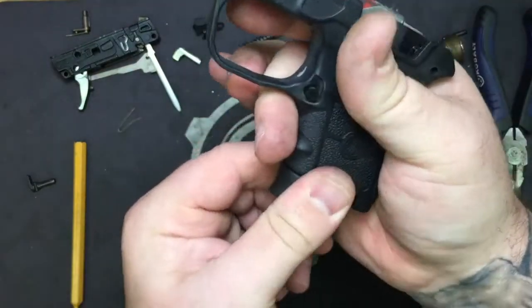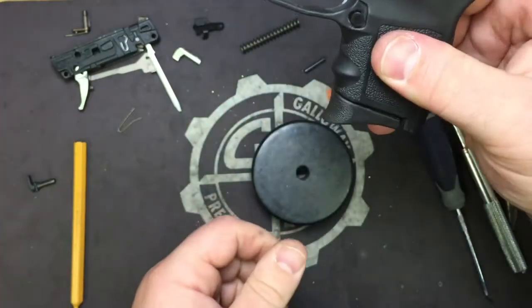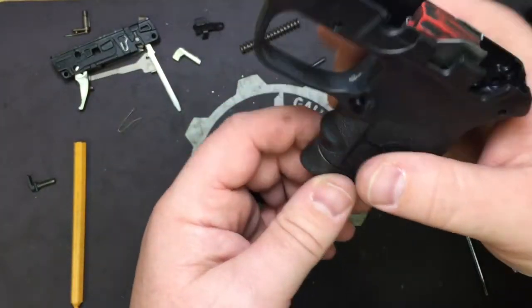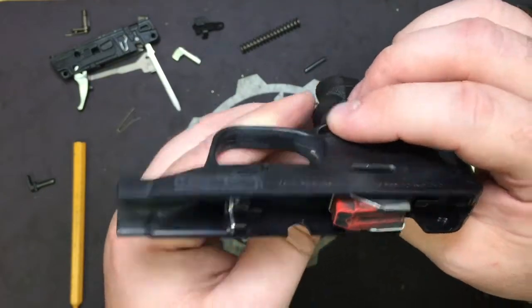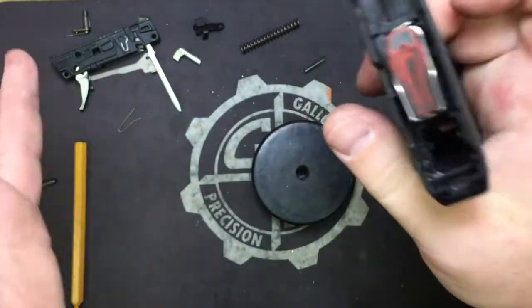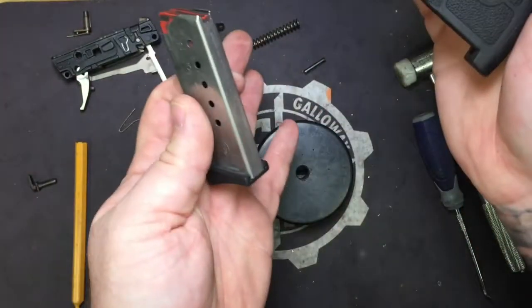Take your magazine, stick it in, pull on it, push on it. Make sure that the spring is seated correctly and that the mag release doesn't have any lateral movement — it's not moving to the left, it's where it's supposed to be. Go ahead and drop the mag.